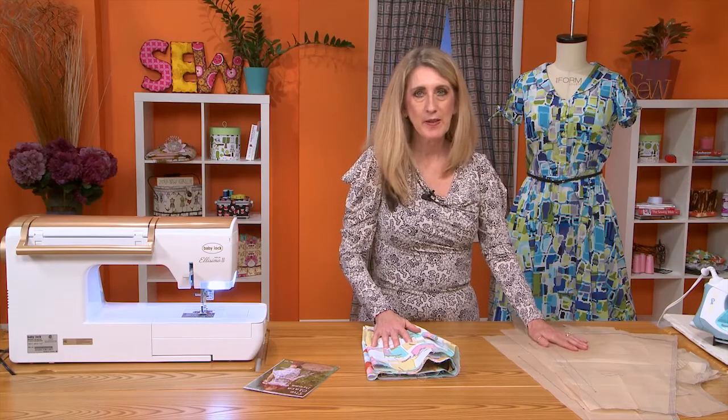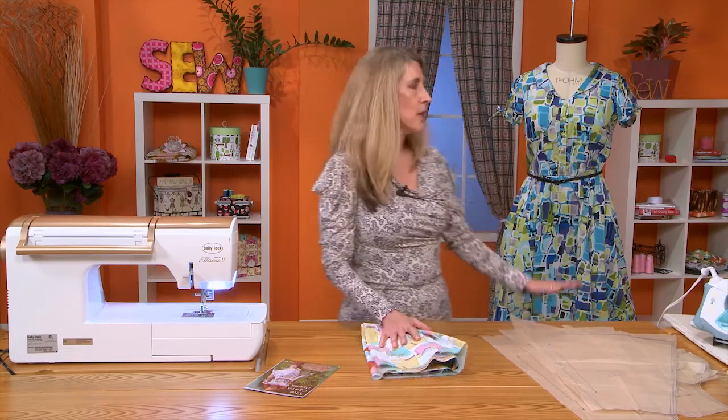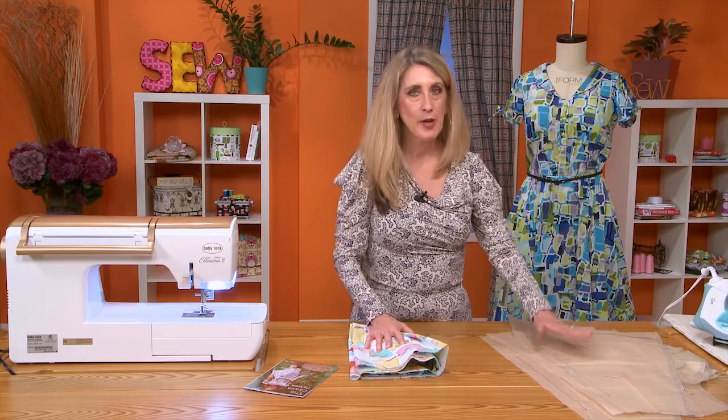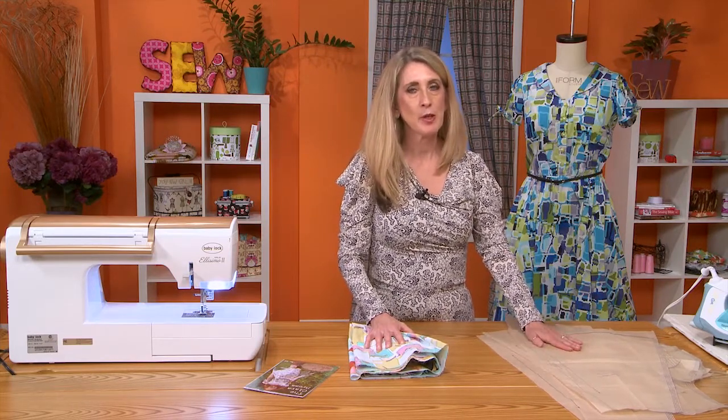If you keep those things in mind — the length of the skirt, the length of the bodice, and making sure you have two center panels, one for the front and one for the back — you'll be in great shape.